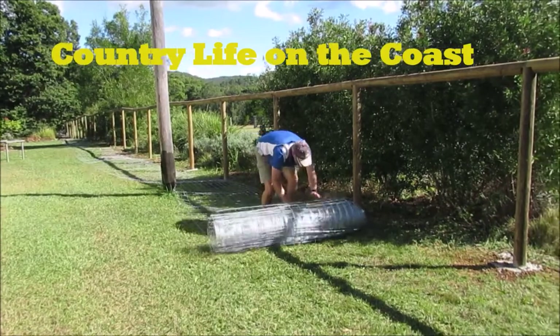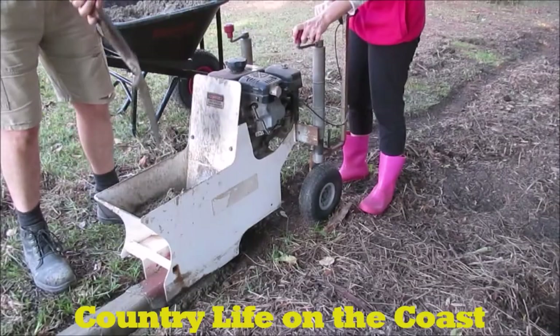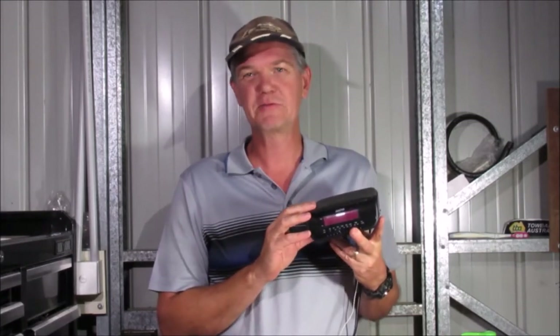G'day, welcome to another episode of Country Life on the Coast. In today's episode we're going to pull apart a clock radio. We have here a Sanyo clock radio. The clock component works but the radio component works sometimes. It seems to have trouble tuning in and also the volume level varies at times all by itself without me touching it. I'm hoping it's a fairly simple fix but we'll pull it apart and see what we find.